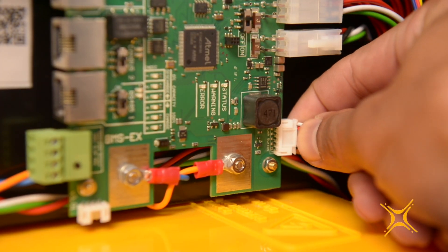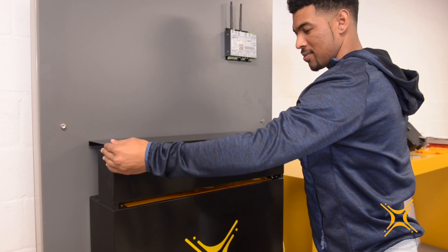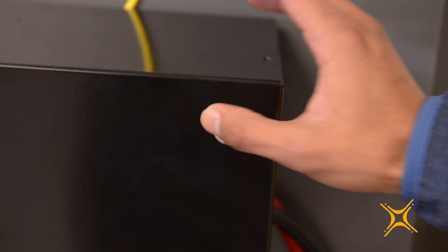For inverter communications, you can refer to our website for integration documents. To start the unit, ensure the advanced EX battery management system is on. Plug the button into the denoted push button port and replace the top cover plate and bolts. You can press and release the button to start the unit.